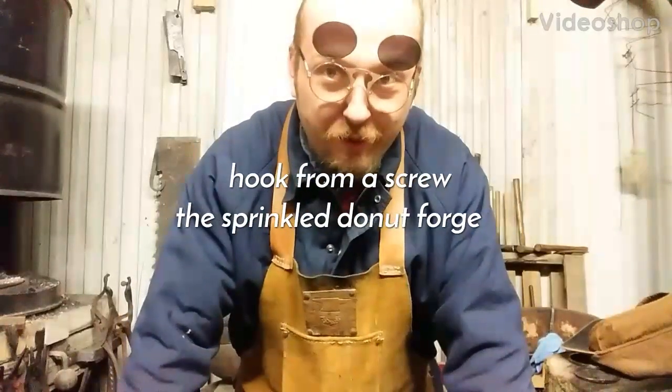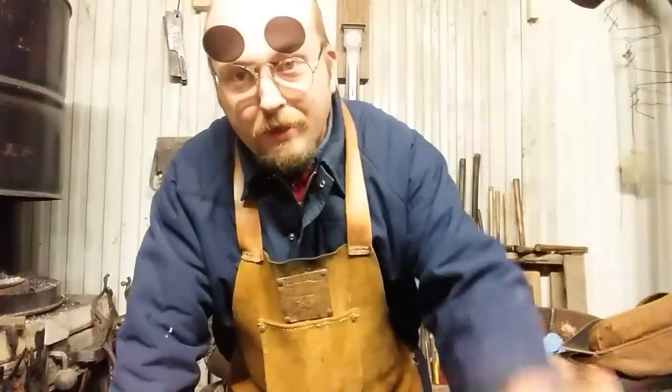Hi, it's James here from the Sprinkled Donut Forge in Moscow, Texas, and we got a quick, simple little video for you if you're into forging. I say quick and simple, but my videos tend to drag on.